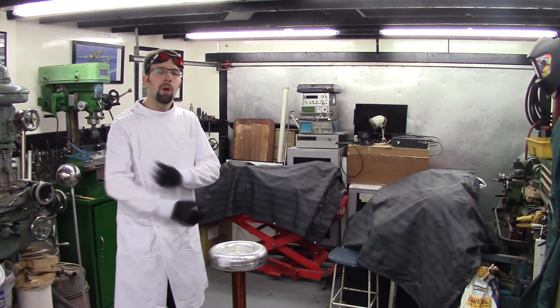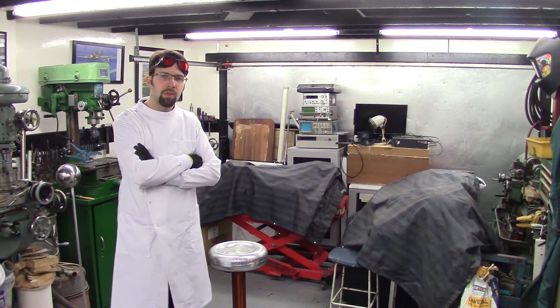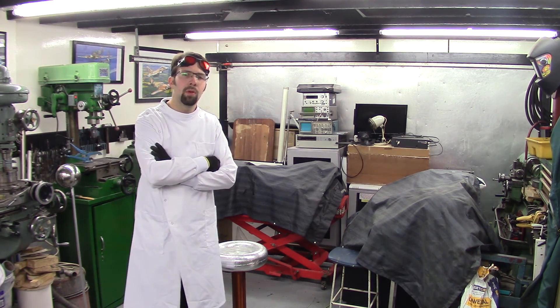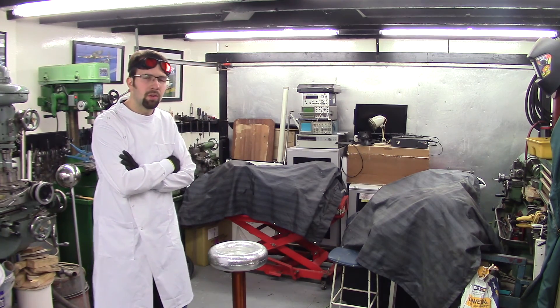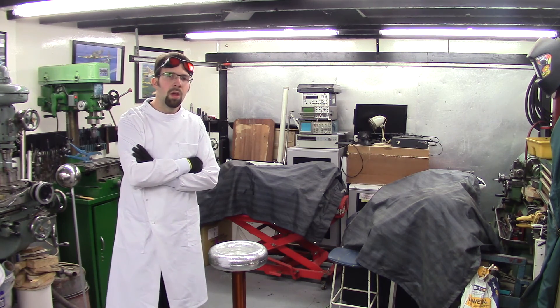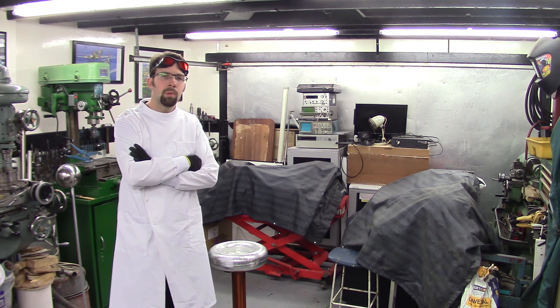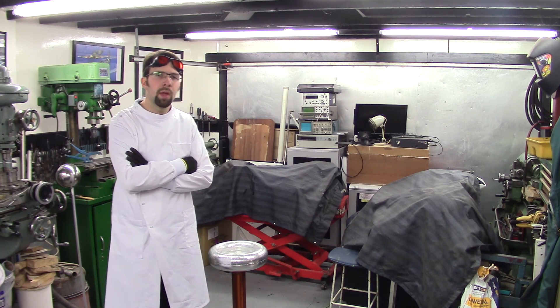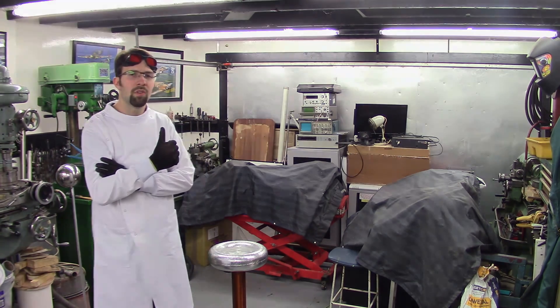Ok guys, I hope you enjoyed that demonstration of the Synchronous Rotary Spark Gap Tesla Coil — it's a bit of a mouthful to say, I know. But hopefully you're a little bit more clued up about how that works and how it increases performance compared to a static spark gap Tesla coil. So stay tuned for my upcoming videos guys — don't forget to rate, comment and subscribe, and I'll see you all again next time. Cheers guys!